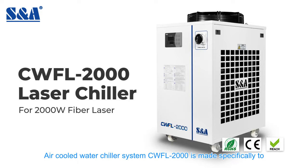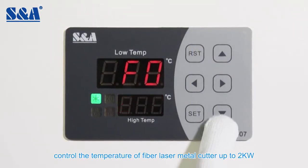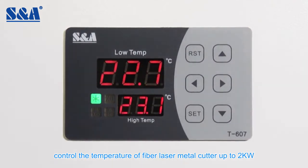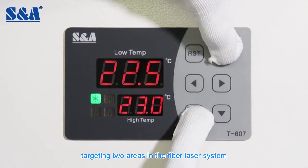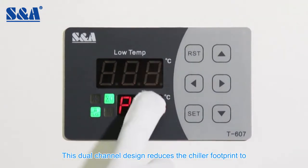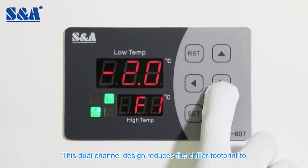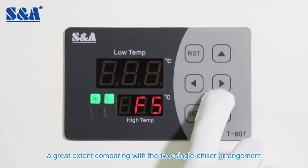The air-cooled water chiller system CWFL 2000 is made specifically to control the temperature of fiber laser metal cutters up to 2 kilowatts. It features two channels in one housing, targeting two areas in the fiber laser system: the fiber laser and the optics. This dual channel design reduces the chiller footprint to a great extent compared with a two single chiller arrangement.